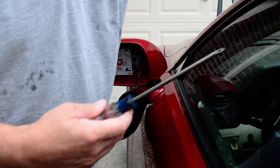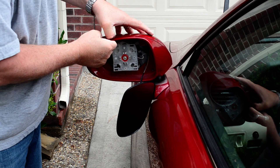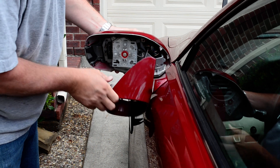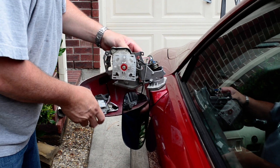I've got the four screws out. Now all I've got to do is separate these two parts, usually with your fingers. It comes right apart. Drop that down — it comes off all the way. Pull that out backwards and drop it down.